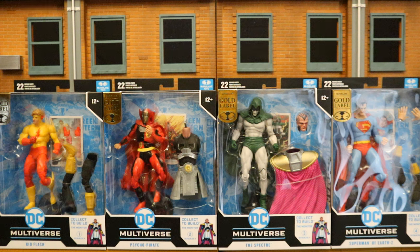I did get the entire bundle from the McFarlane Toy Store: Kid Flash, Psycho Pirate, the Spectre, and Superman. Get all four of them and you can also build the Monitor. There is a Platinum Chase variant of both Psycho Pirate and Spectre out there. If anyone happens to get one and is interested in trading or selling to me, please drop me a line in the comments below. I hope McFarlane never makes a Platinum Chase variant on a McFarlane Toy Store exclusive again.